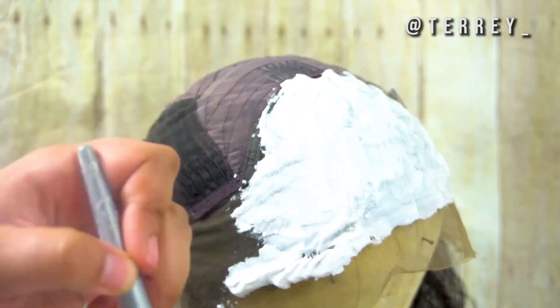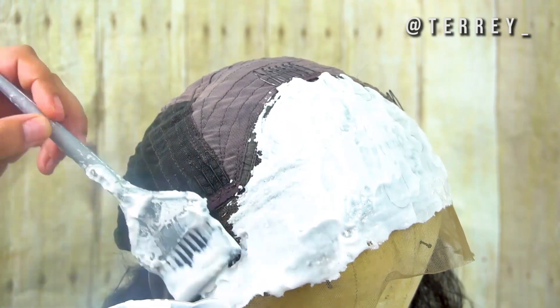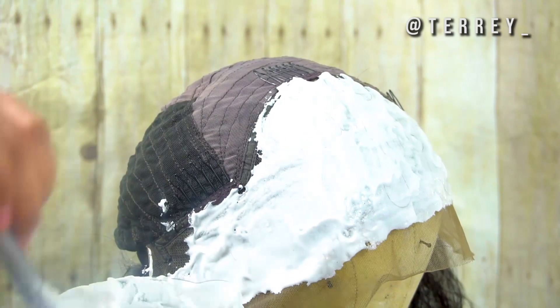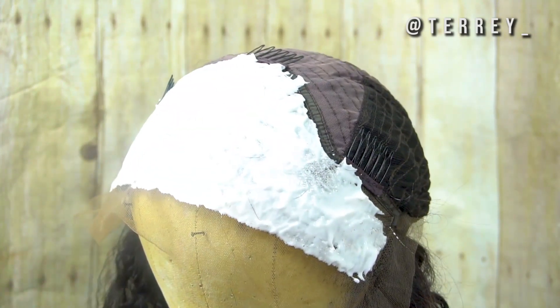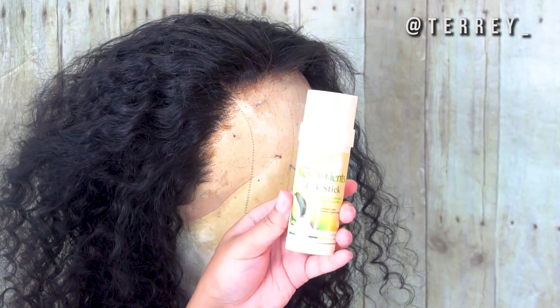I cover all of the lace and let it sit for about 30 minutes. I check on it at the 20-minute mark to see how the hair is looking, then let it sit for another 10 minutes. Make sure you're checking it and seeing if it's turning. I noticed the very front of the lace always seems to turn a little faster than the back part, so keep that in mind depending on how you brush the bleach on.